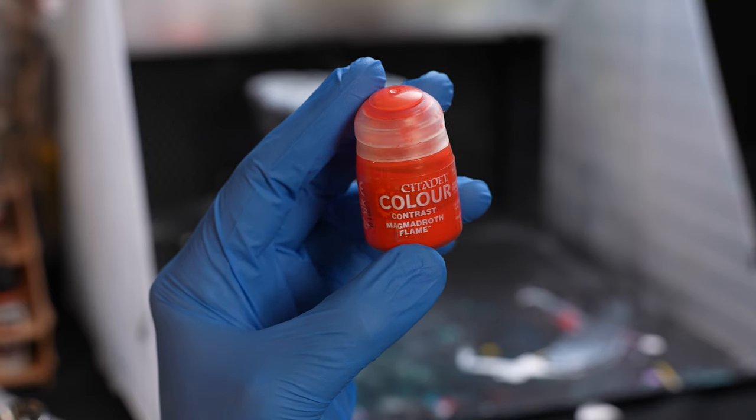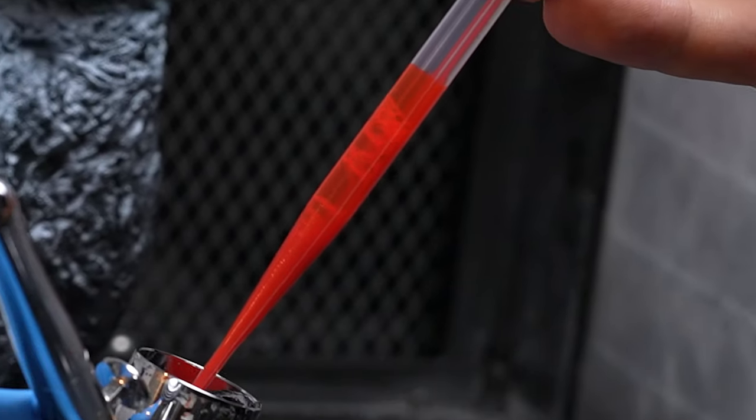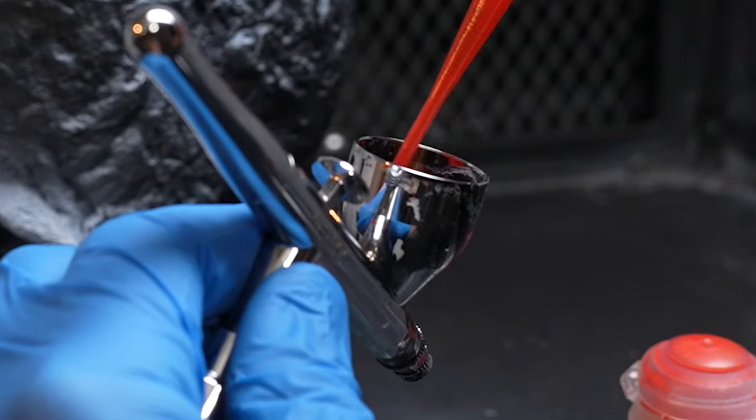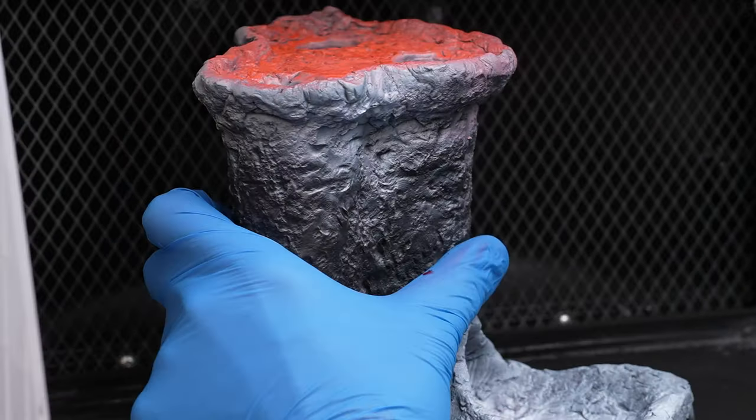Grabbing the Contrast Paint Magnador Flame, we move on to my favorite step: adding color. We're still going to be using our airbrush for this step, as we slowly build up the layers of red all over our white undercoat.